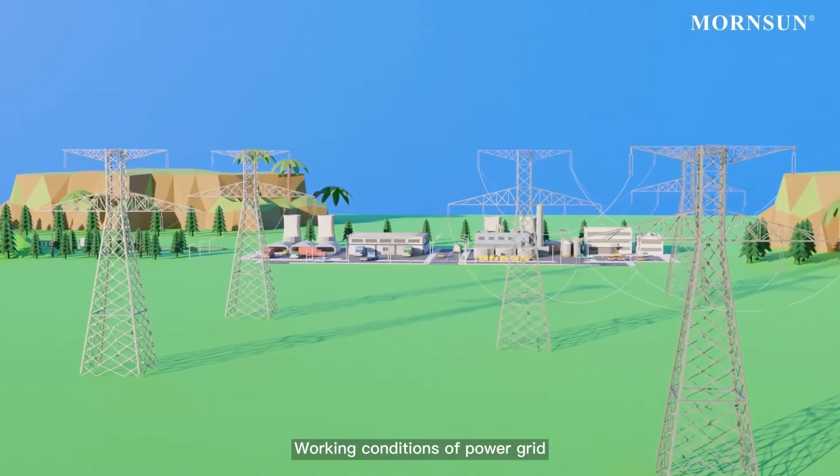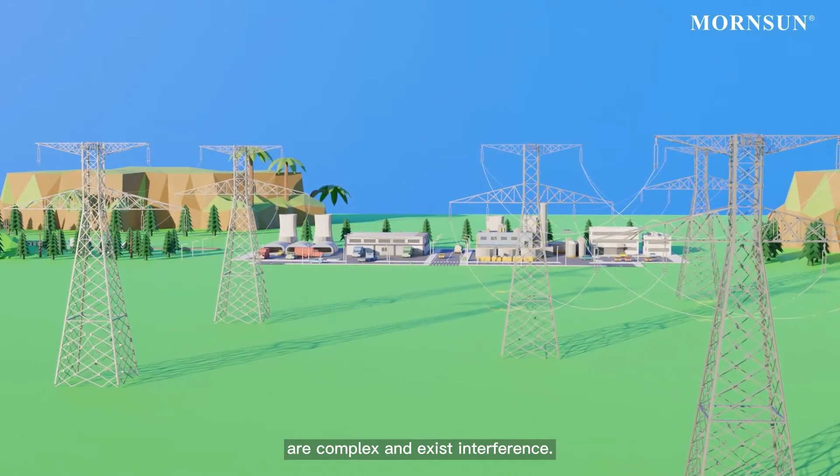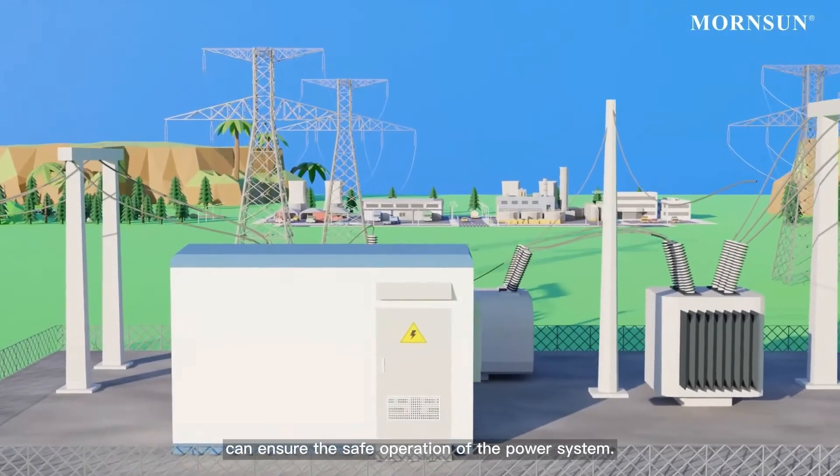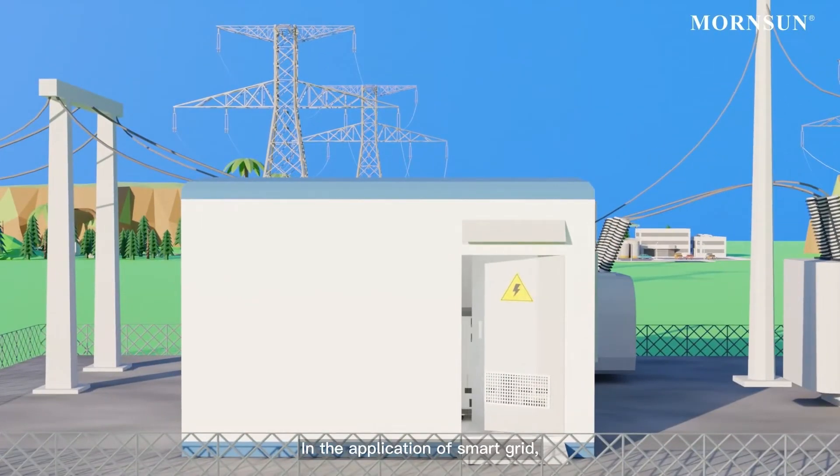Working conditions of power grids are complex and exist interference. Relay protection equipment and power switches can ensure the safe operation of the power system. In the application of smart grids, the selection of the core component — the power supply — is of primary importance.